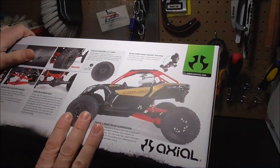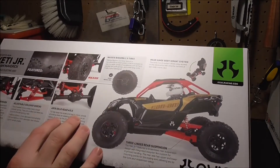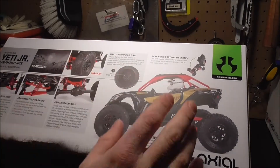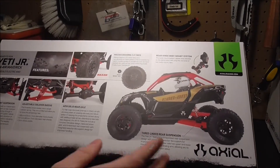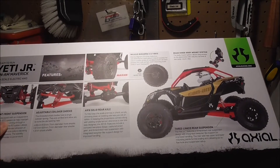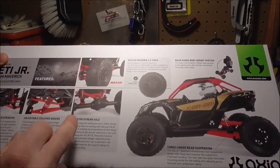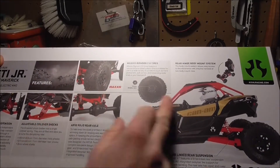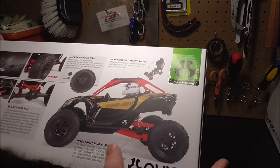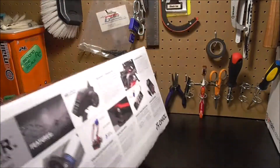At the time of this filming, this vehicle RC is $150. I got mine off Amazon — I have the Prime membership so I got two-day shipping. Ordered it on Tuesday, already filming on Thursday, so very quick. Looking at the box: independent front suspension, adjustable coil shocks, solid rear axle, Maxxis tires, 2.0 tires, 12mm hex. Body clip is up there, three-link rear suspension, and batteries are included — you get double-A's, regular nickel metal, and a charger.